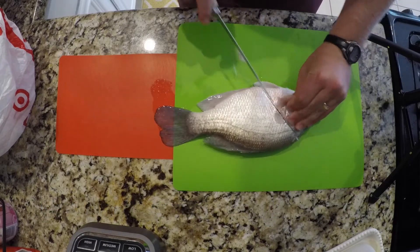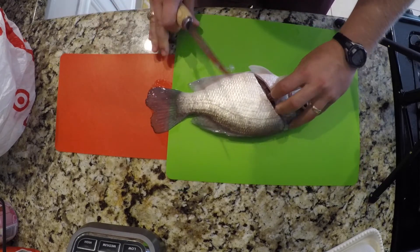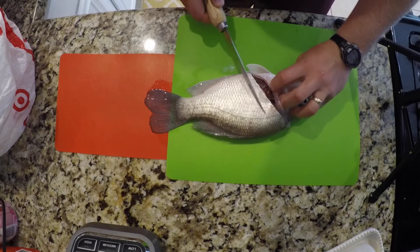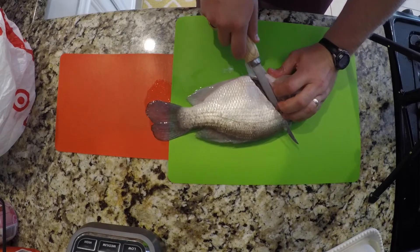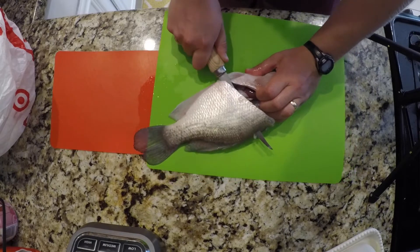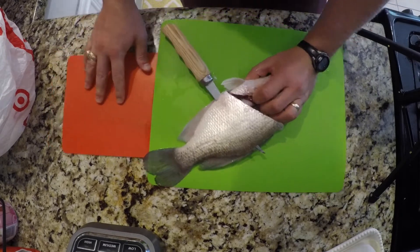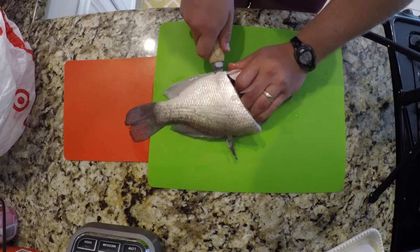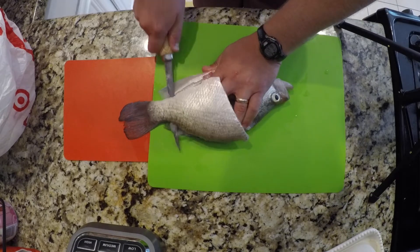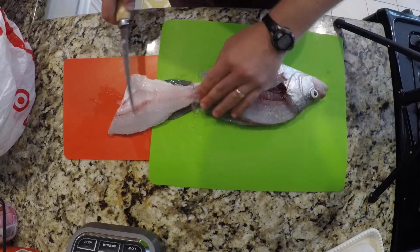Gotta get through the scales. This is probably the easier way of the two to clean it. We'll do this side the normal way and then the other side a little different. Once you do that, you turn your knife along the backbone. You're gonna have to cut through a couple of ribs, then just ride that fillet knife all the way down on the spine. You'll feel it and hear it. Once you get to the tail, you stop. Flip that over — and there's your fillet.